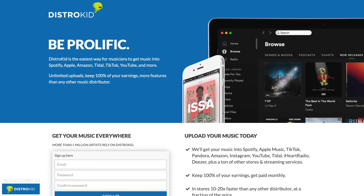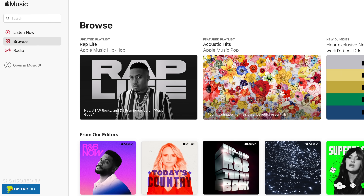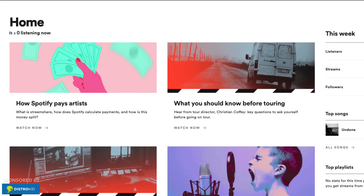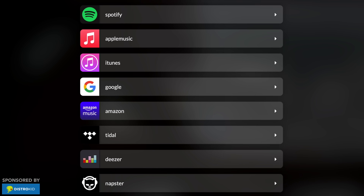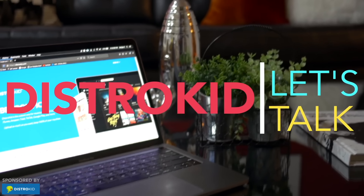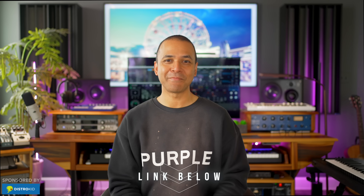Are you thinking about putting your music out there? DistroKid is a simple and fast way to get your music onto Spotify, Apple Music, YouTube Music, and pretty much anywhere. DistroKid collects earnings for you when anyone plays or purchases your music. It's simple to use and includes tools to help build your audience. I've created two videos on DistroKid — you can watch them right here. Use the link below to get 7% off your first year of membership.